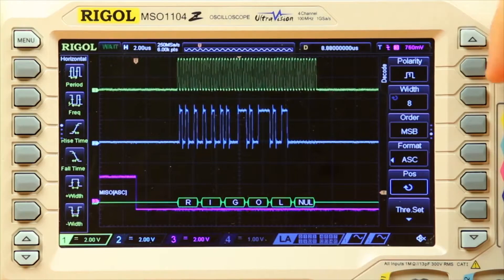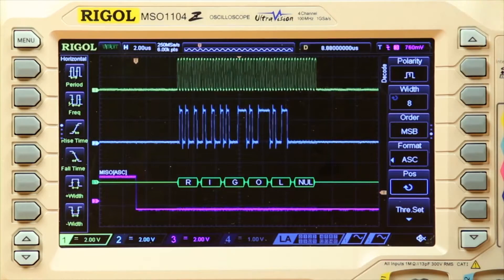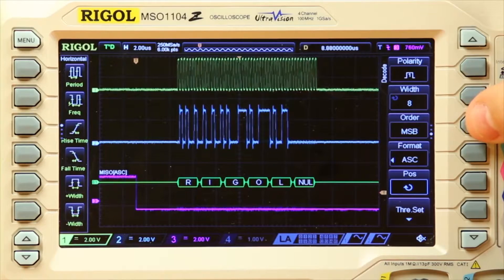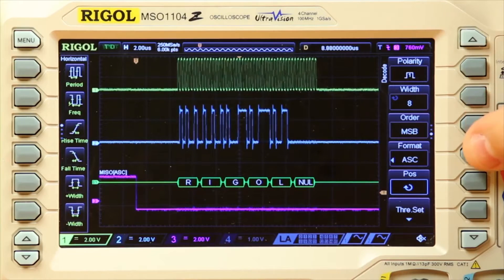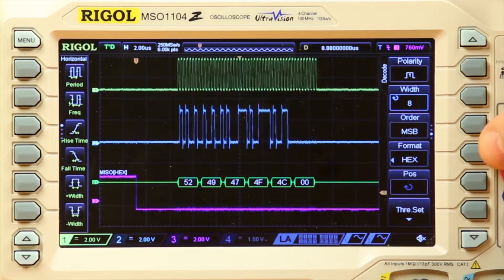I can move up the position by going to the next page and scrolling this up to get a little better placement. I can also choose the polarity along with width, and then how I want the bits to be read in and the format. Right now it's set to ASCII — I can change it back to hex or change it to decimal.